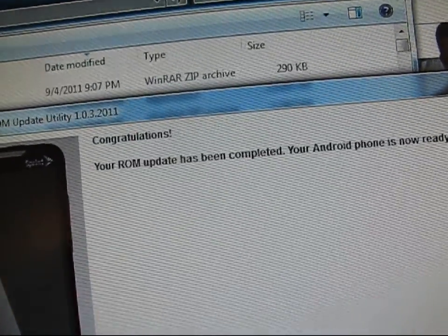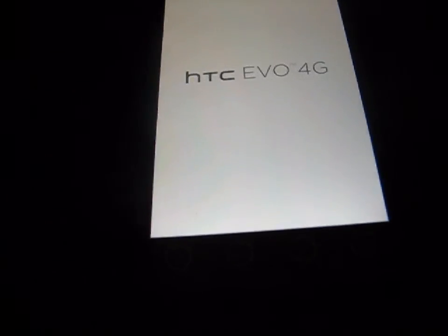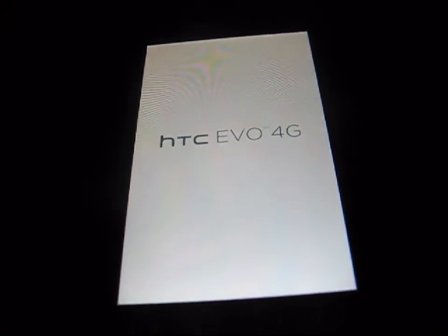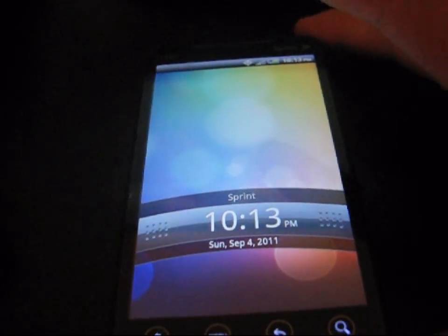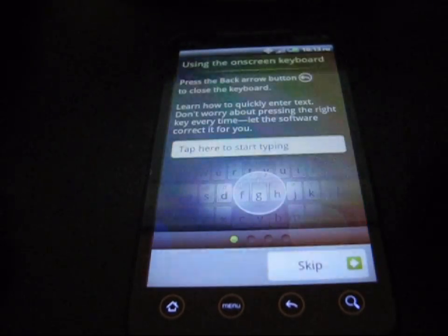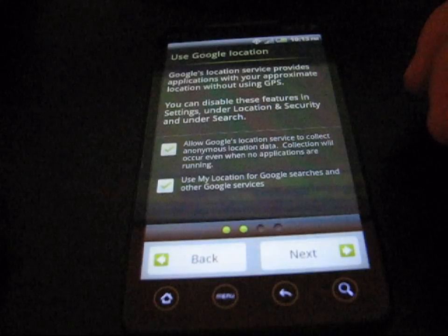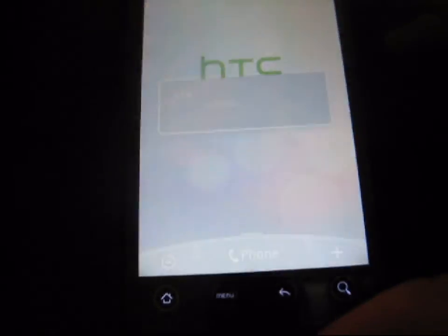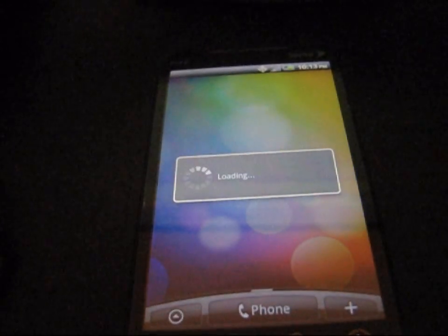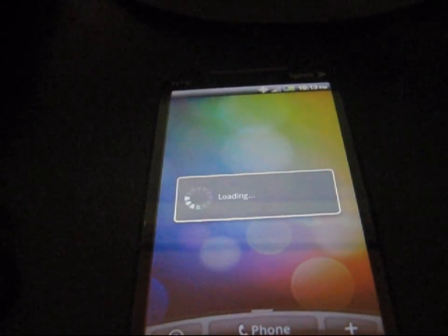And now it just says your ROM update has been completed — your Android phone is now ready for use. It says click finish. You can just go ahead and click finish. And as you can see, your phone just reboots once the update process is complete. My phone has powered on. I'm going to go ahead and unlock it. It goes up to the startup screens. I'm going to skip through all of this and finish. And then once this loads up, I will show you I'm back to stock. I won't have SuperUser. I won't have ClockworkMod anymore. And I'll be back to stock.